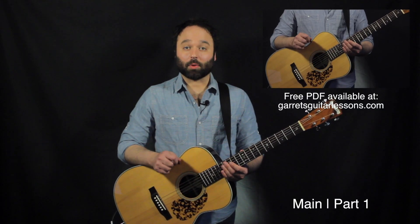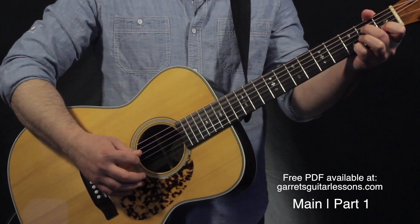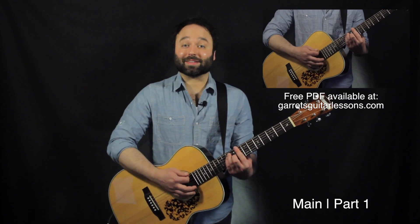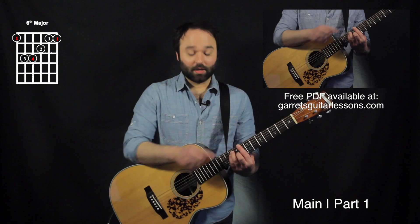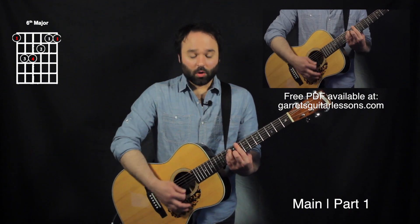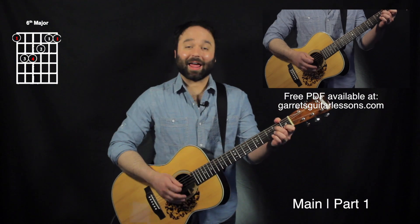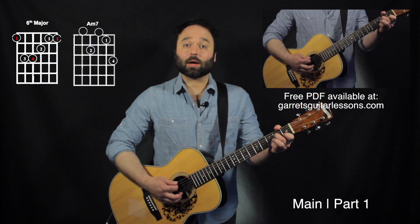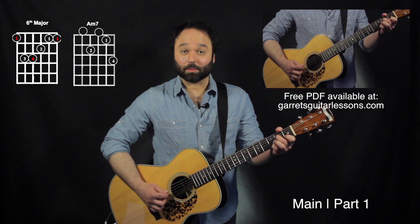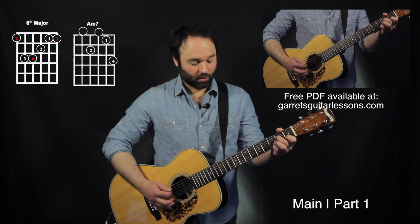Next is going to be the main part 1. I'm going to start with my C barre chord on the 6th string 8th fret, and my melody note is this high E string. When I arpeggiate in the middle I'm just going to go 4, 3, 2, 3, 4. Then I'm going to an A minor 7, adding my pinky on the 1st string 3rd fret — same arpeggiation: 4th, 3rd, 2nd, 3rd, 4th.